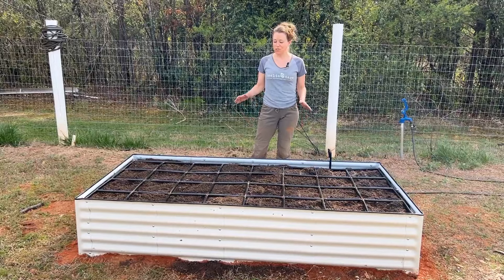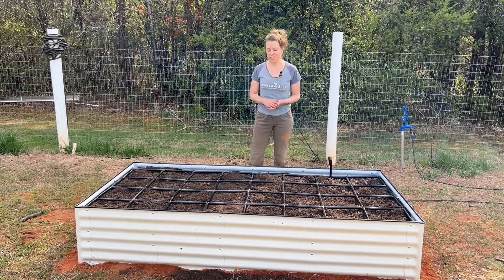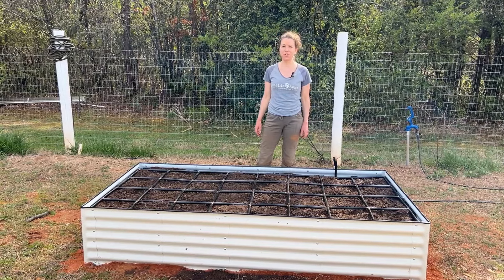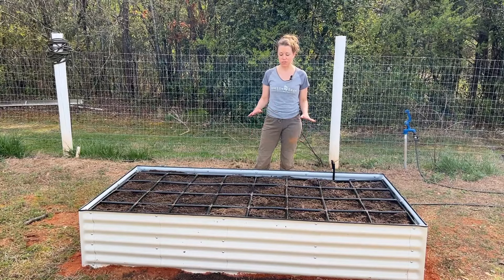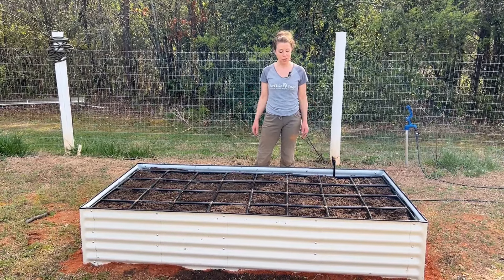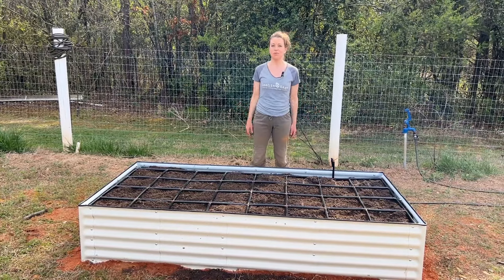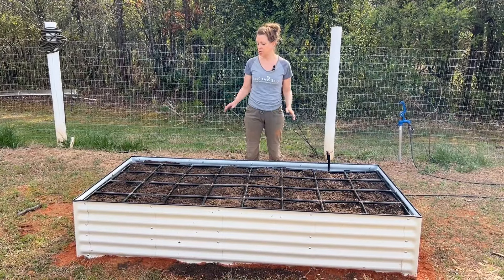After an afternoon of hard work, this bed is full and ready to go. First layer: cardboard. Second layer: decomposing wood, topped with soil mixed with mushroom compost and the wool pellets. The wool pellets are going to be a slow-release fertilizer throughout the whole entire growing season, while helping the soil hold on to moisture and allowing the soil to drain well — which is important to prevent the soil from becoming anaerobic, because then your plants can't thrive.